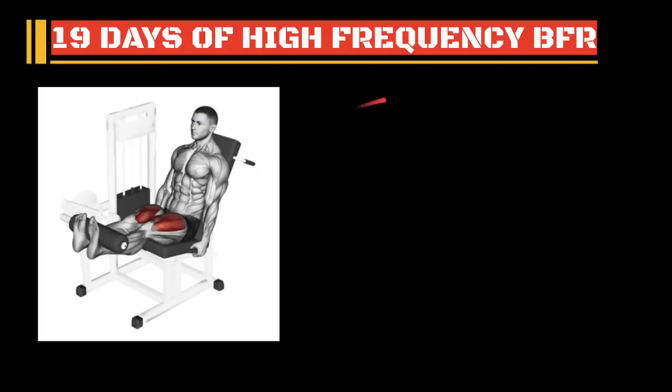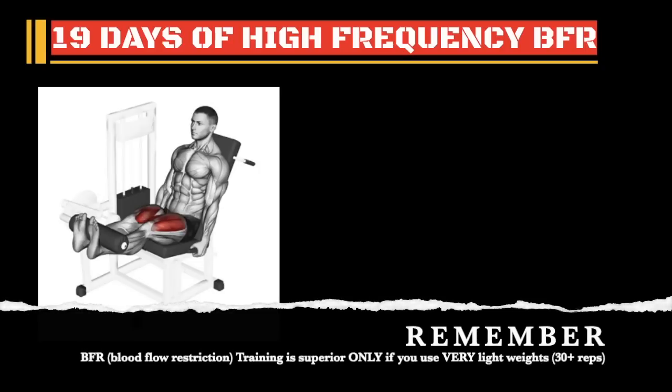This was 19 days of high-frequency BFR. Remember, there are many, many ways to apply Nucleus Overload. Blood flow restriction is just one of my favorite methods because you don't need a lot of weight. But remember, you don't have to use blood flow restriction — I always get this question in the comment section. Blood flow restriction is only good if you're using very, very light weights, which I normally don't recommend. You want to use a weight that you could do anywhere from 15 to 20 reps, but no more than 30. If you decide to use a weight that's lighter than that, then that's when you want to use blood flow restriction.